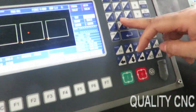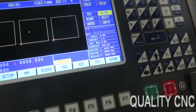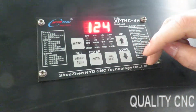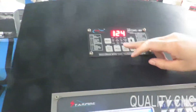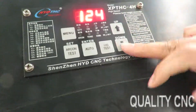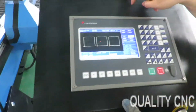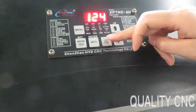After testing, we can test it to see the initial height. The torch to the working piece is about 4 or 5 mm. You can test it. After we make this height, IHS height is proper.